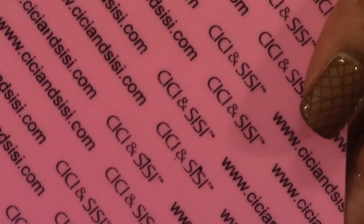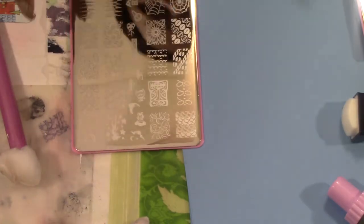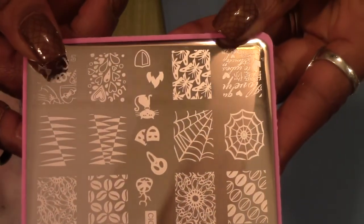Hello everyone, this is Lorraine and today I'm coming to you with a stamping plate demo of the CC image plates that I just recently hauled. This is jumbo plate set number two, and this is plate number 10. All the plates come with a plastic film over them that you just grab at the corner and pull down, and it comes off in one nice clean piece. Let me go ahead and get started and show the plate a little bit up close.